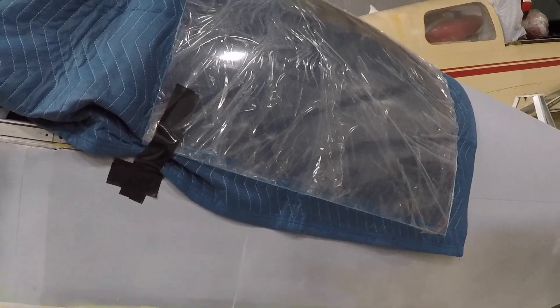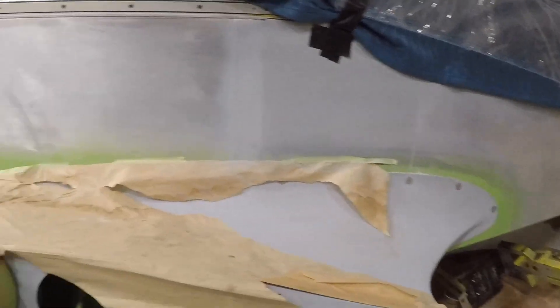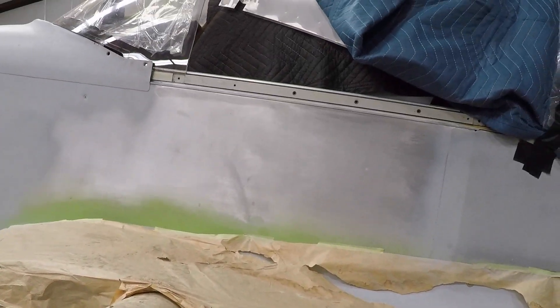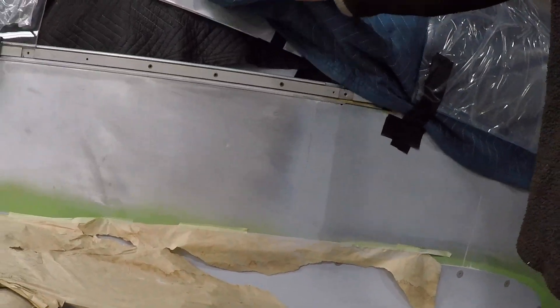So if somebody's looking for a Yankee that just needs to be put together and have an engine rebuilt and hung on it, this would be an excellent airplane. Ken Blackman went completely through this aircraft, touched everything on it, did everything right — so there aren't going to be many restorations like this.